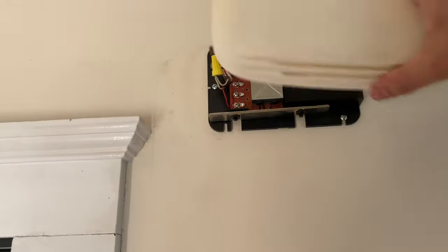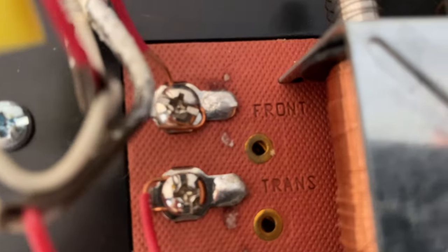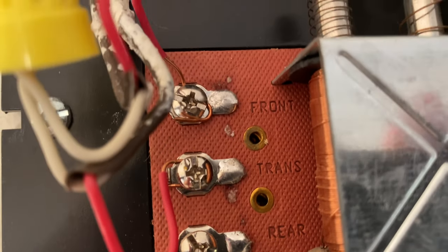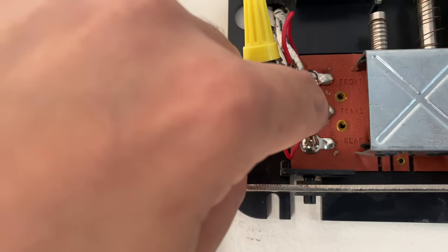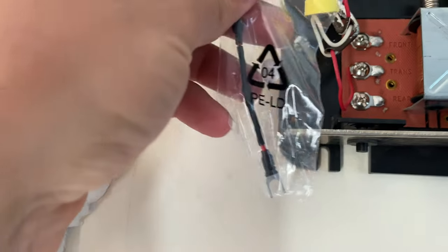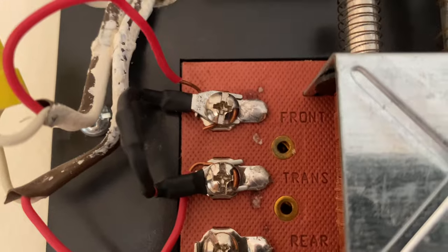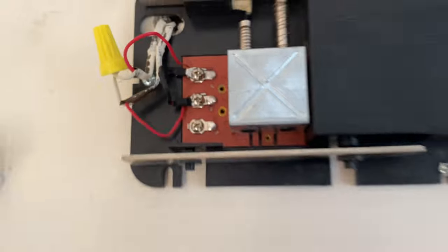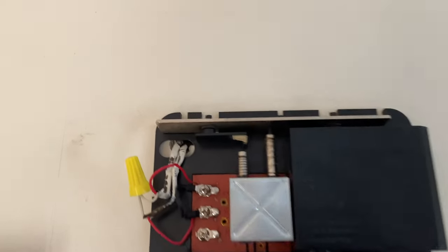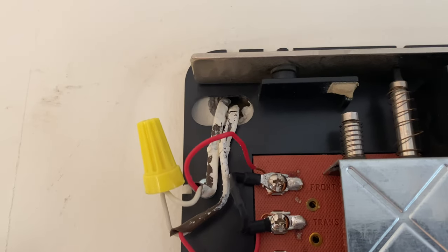To do that you need to locate your doorbell, remove the cover, and look for the front and the trans connections — that's where you will be connecting the jumper, directly to the front and the trans. As you can see, I have it connected to the front and the trans with the jumper wire. It's as easy as that. Now you just put the cover back on. If you want to get rid of it you can do the same connections, wiring them up, and put it back in the wall.